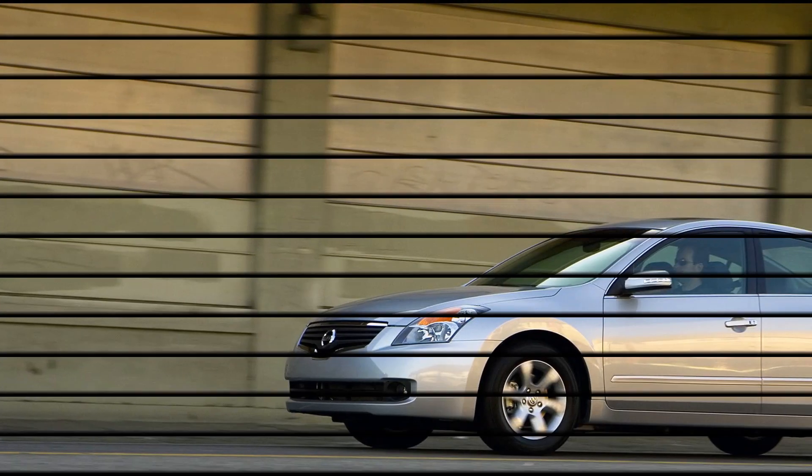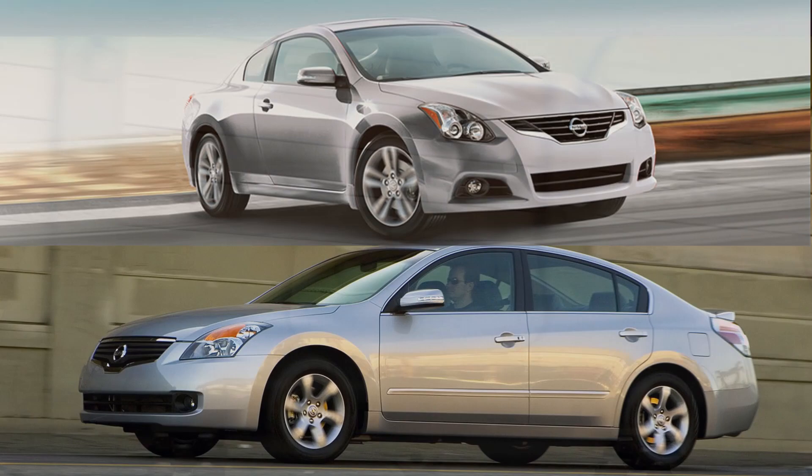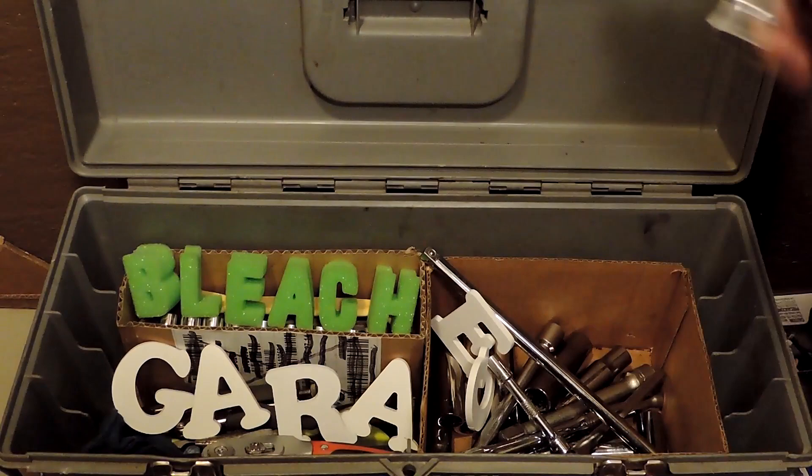In this video I'm going to go over replacing the rear brake pads on the Nissan Altima, specifically the 2007 through 2012 model. The rear brakes on the Altima and the Maxima are nearly identical from 2002 all the way to about 2016. Let's get started.